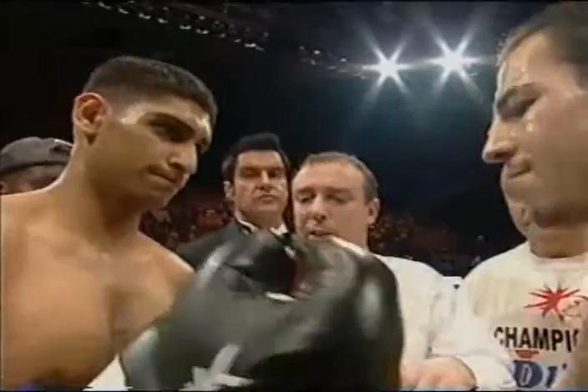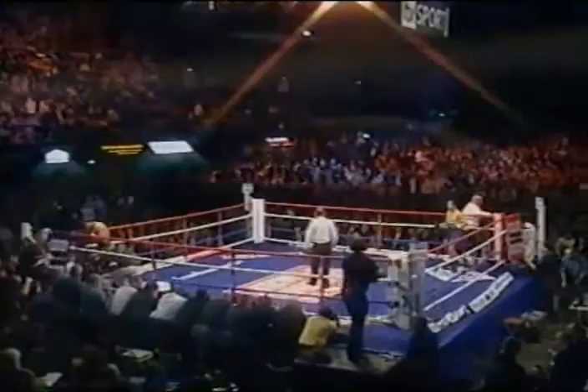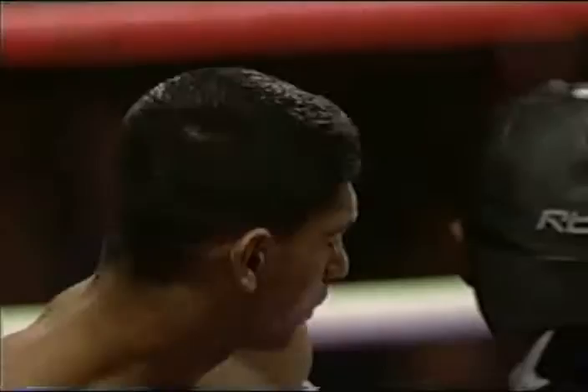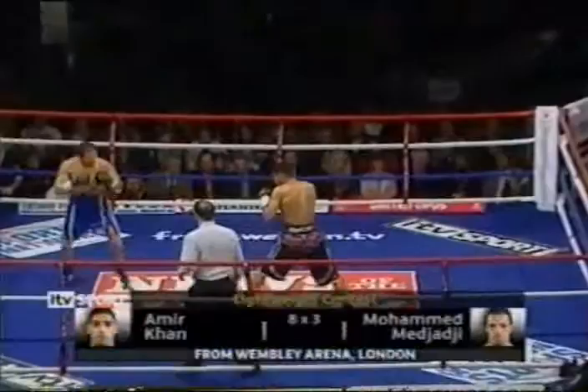You saw it ringside there — Amir Khan's test match playing cousin, Saj. Saj, who has played such an important part in the England team and their victory in those one-day internationals against the odds, and here looking to cheer on his great friend, relation and co-star in the British sporting world, Amir Khan.